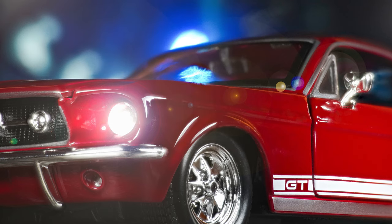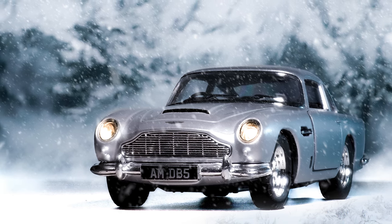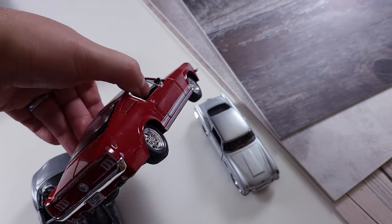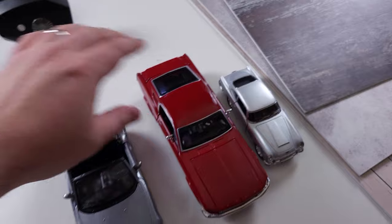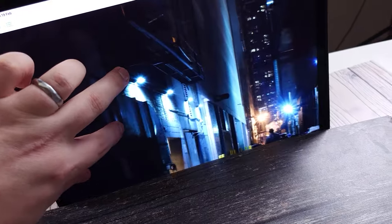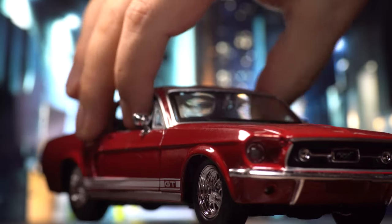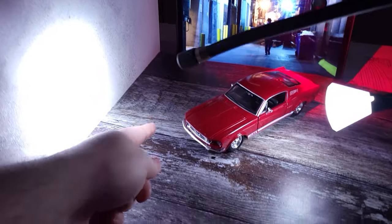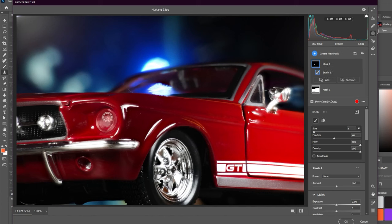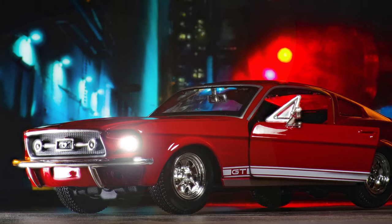Finally, my favorite shoot from last year: toy cars. This is a really fun way to spend an afternoon of shooting to create images that look realistic. All you need is some die-cast toy car models that have a lot of detail, some surfaces, and a backdrop. We used an iPad with a photo as our backdrop and lighting to make it look realistic and match the lighting on the car to the background. The editing process is really simple when you get that lighting right.